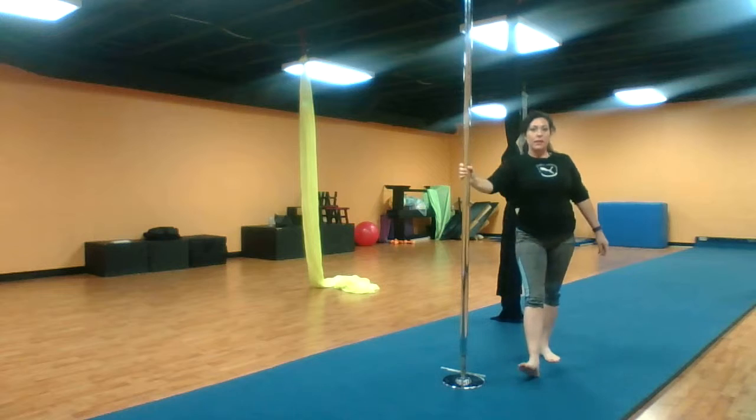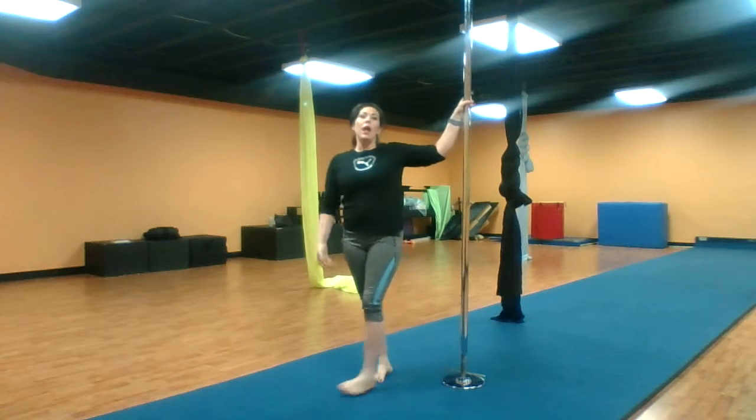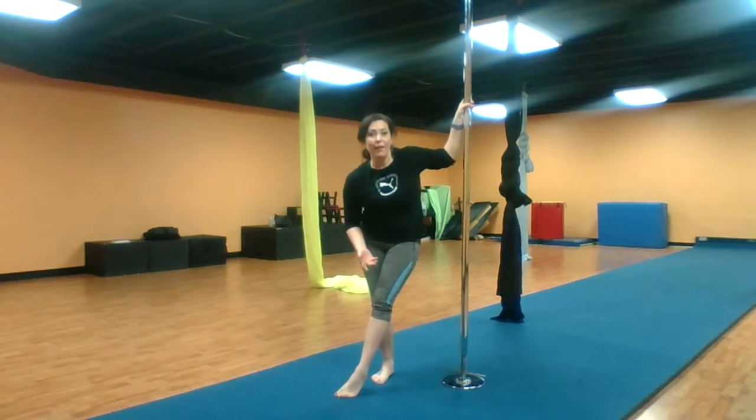So that is the spin — that is the carousel. I am also doing this on a static pole. I teach my students on a static pole in the beginner and intermediate levels, that way they don't go flying off somewhere.